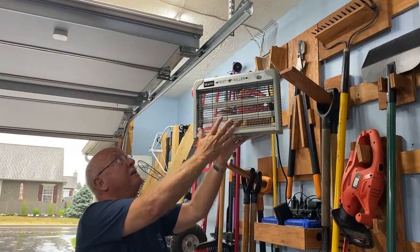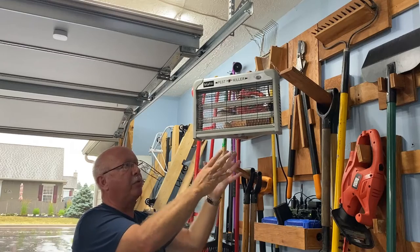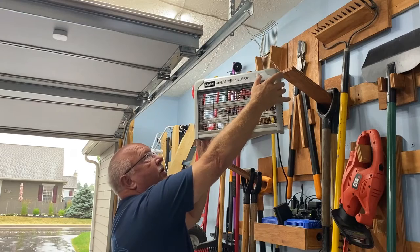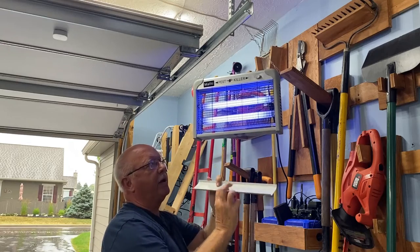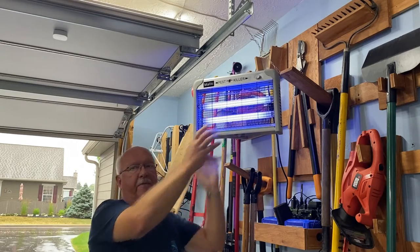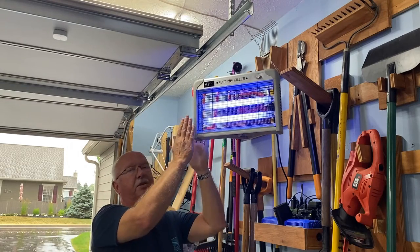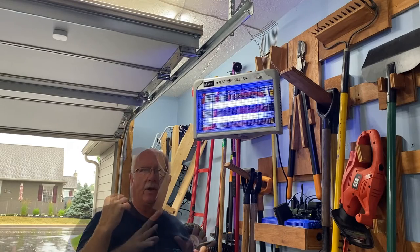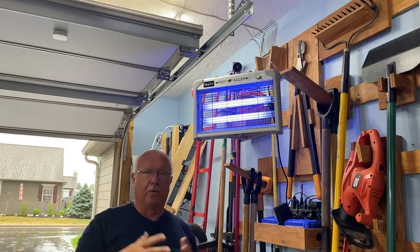For the initial test period I've suspended this off of the framing for my garage door. It won't interfere with the operation and it's within reach so I can simply turn it on and access the clean-out tray. I did not want this light facing outward so every bug from a mile around would see it and be attracted into my garage, so I faced it so that the light is not that visible from outside. You don't want to attract bugs in — you just want to zap the bugs that have gotten in when the garage door was open.